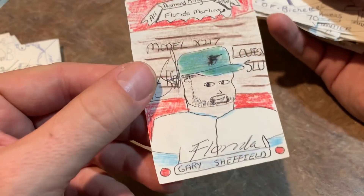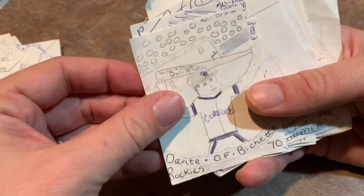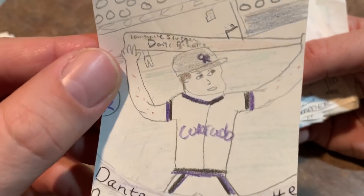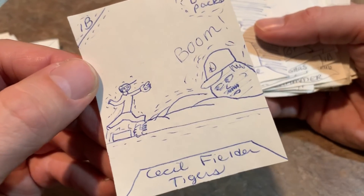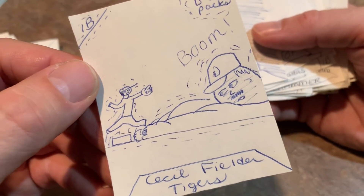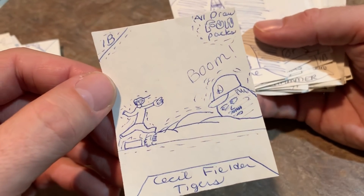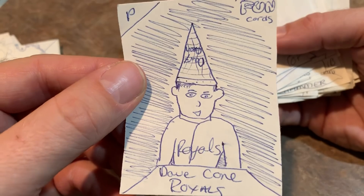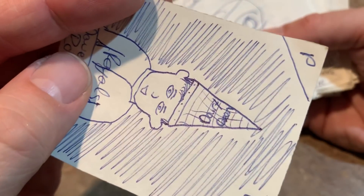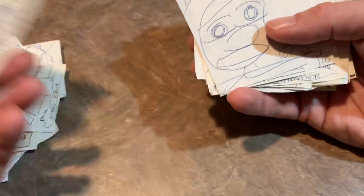There's a nice Gary Sheffield Diamond King card, back with the Marlins. Dante Bichette with the Rockies — you can see it says something on his bat, Louisville Slugger. Cecil Fielder, who I guess is gigantic and fell down and created an earthquake — says 'boom.' Cecil Fielder was a big dude. David Cohn wearing a dunce hat — or a cone head. What's that say? Dairy Queen. So David Cohn wearing a Dairy Queen cone on his head.